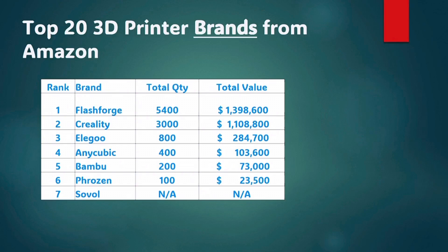So that's it for the breakdown of the top 20 3D printers from Amazon this month. Hopefully this was helpful or useful to you. I'll put some links to those printers down in the description below. Full disclosure, I will use an affiliate link there, so if you do buy some, I will get a small kickback.